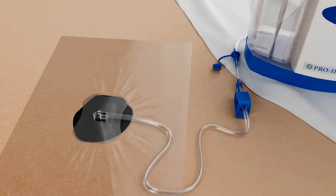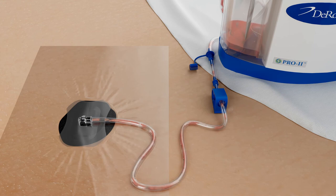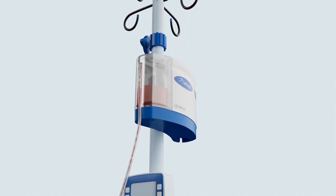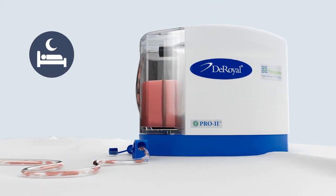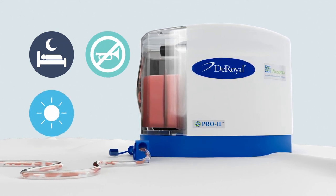During therapy, the Prospera NPWT system with Prospera Propel technology supports accurate delivery of negative pressure through the efficient management of fluid. The technology incorporates a specialized filter within the dressing dome, providing an environment for the effective removal of wound exudate from the dome cavity into the device canister. Prospera Propel technology performs efficiently while providing near-silent therapy, supporting patient comfort and discreteness across care settings and activities.